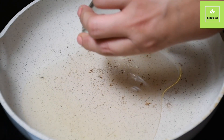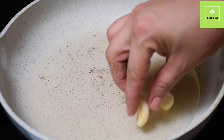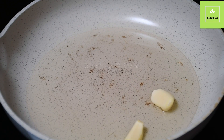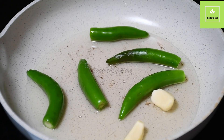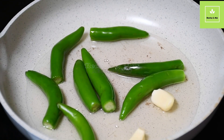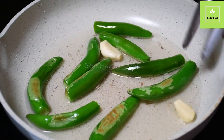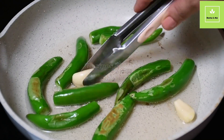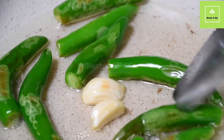In a pan, we're going to add the oil and cook the garlic cloves and the chili serrano for around two to three minutes. I'm cooking this on medium heat so the chili doesn't get burned. Once you see the chili getting a better color — like this, almost cooked but not fully cooked — this is the moment when you have to remove it from the pan so we can make the sauce.